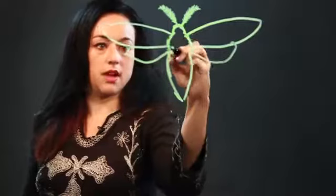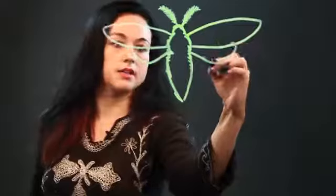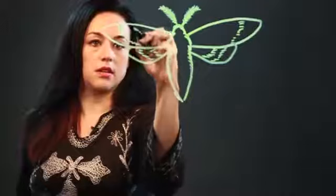Moths have kind of got a furry texture, so you can put that in. And they have markings generally, all different kinds. But this particular one, we'll just put some striping on the wings. And I'm just drawing in this sort of fluffy texture.